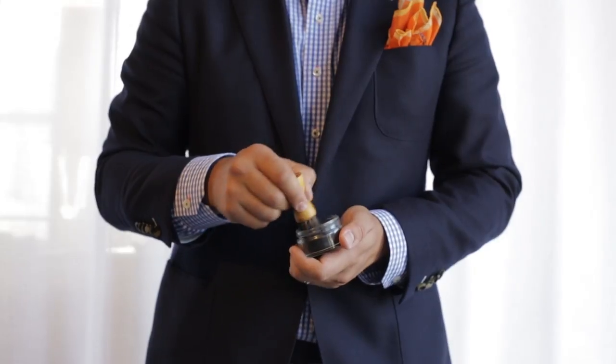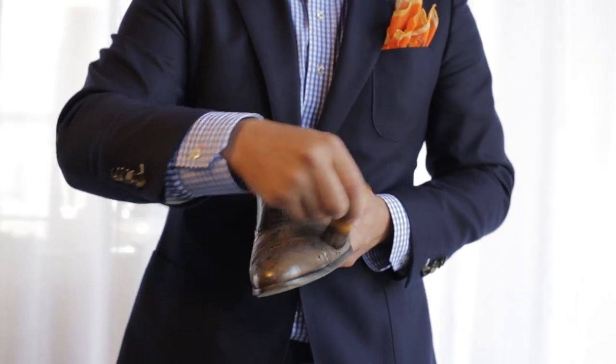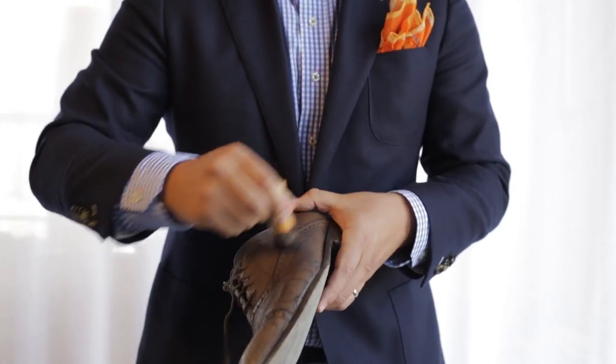Next, take out our applicator brush, get some polish on it, and rub it all over the shoe, working the polish in a circular motion into every part of the shoe that you can.